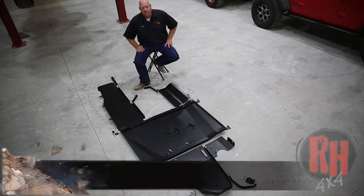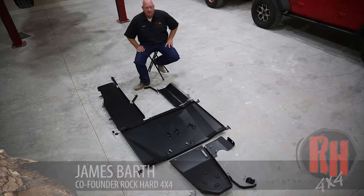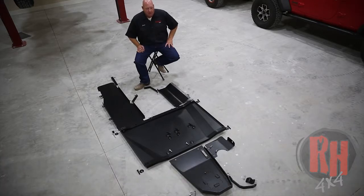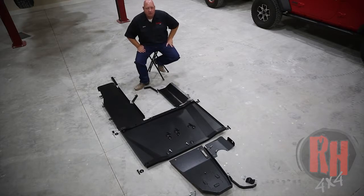Hello, I'm James Barth, and today I'd like to tell you about our Rock Hard 4x4 skid plate system that we make for the JLs and the JT trucks. There's a little bit of motor mount differences between the four-cylinder and the six-cylinder and the Gladiator trucks, so we have a bracket change that we'll show you between the different ones, but the skid plate system is pretty much the same throughout all of them.